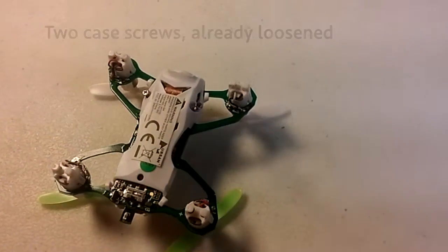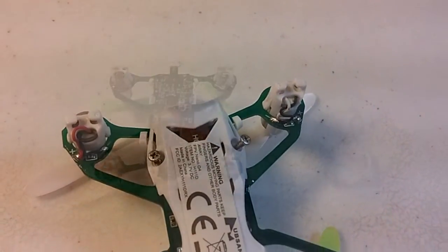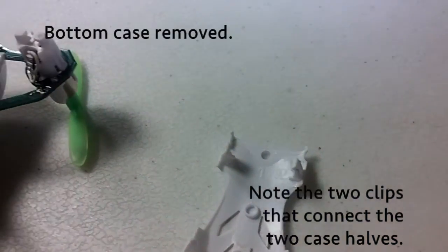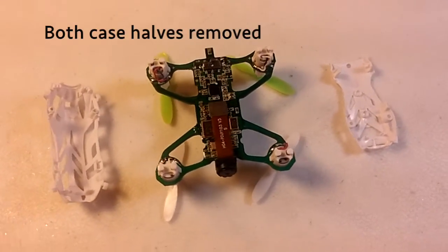I've turned it upside down and loosened the two case screws, as you can see. The two cases are also held together with some snaps. Here are two snaps at the tail end that clip into the other half of the case around the circuit board. There are other clips, too. So here's both cases removed.